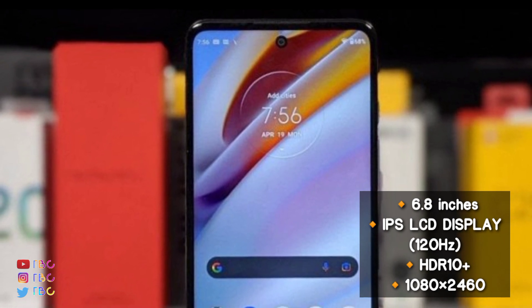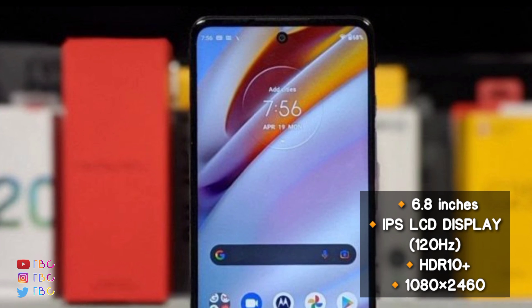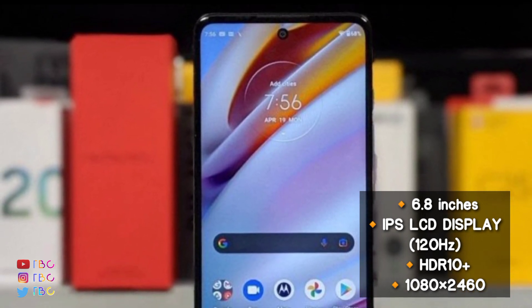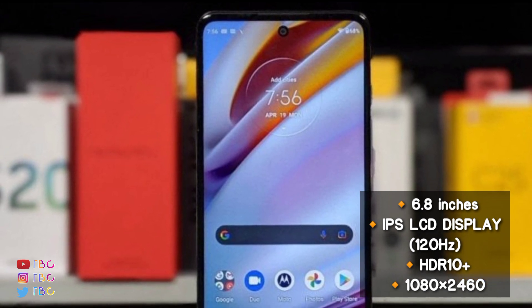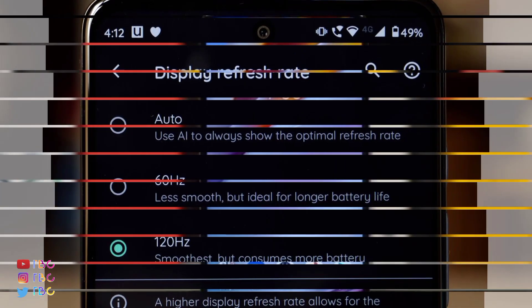The IPS LCD panel is 6.5 inches and supports HDR10 Plus for video and a wide range of images.